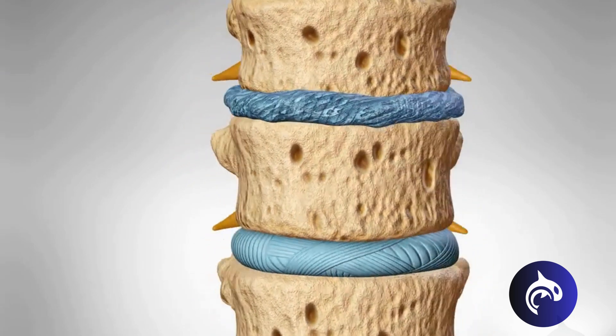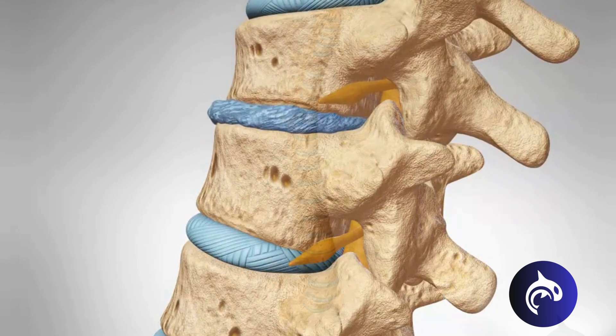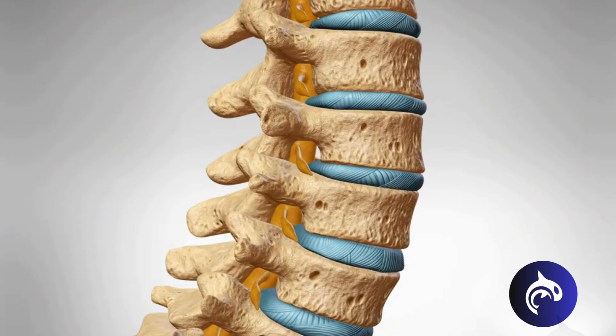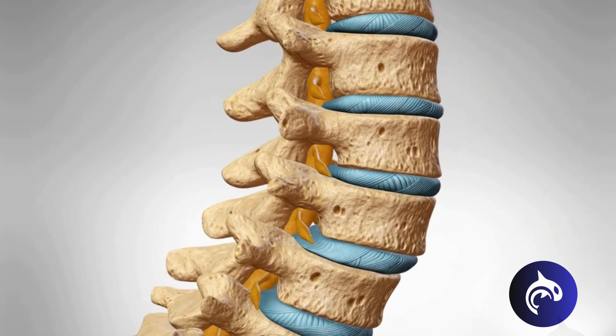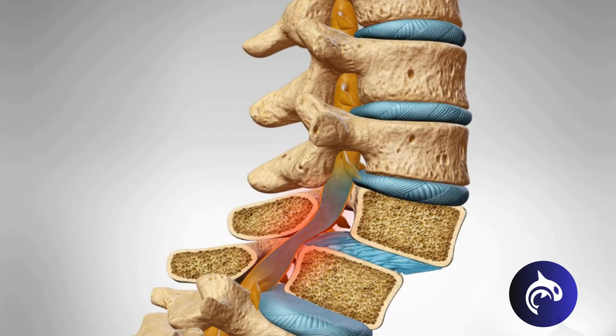As the disc thins or herniates, the vertebrae bones can rub and pinch the nerves. The procedure can also be indicated to treat spondylolisthesis, a forward slip of a vertebra bone out of its normal position. This can kink and compress the nerves, causing pain and instability.